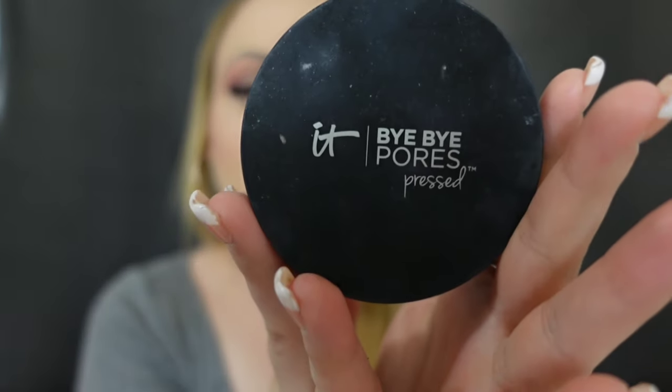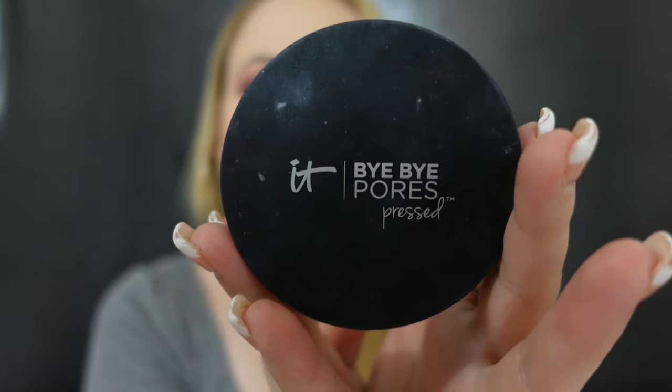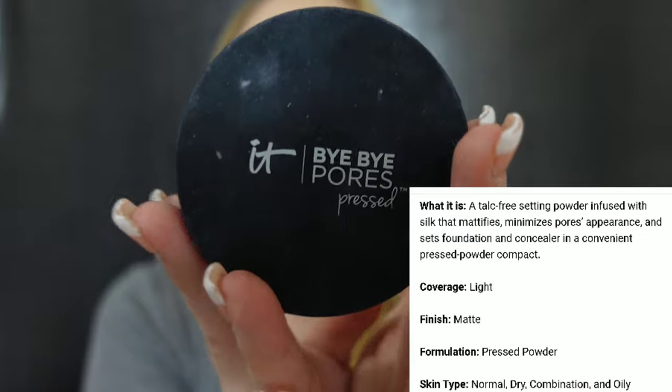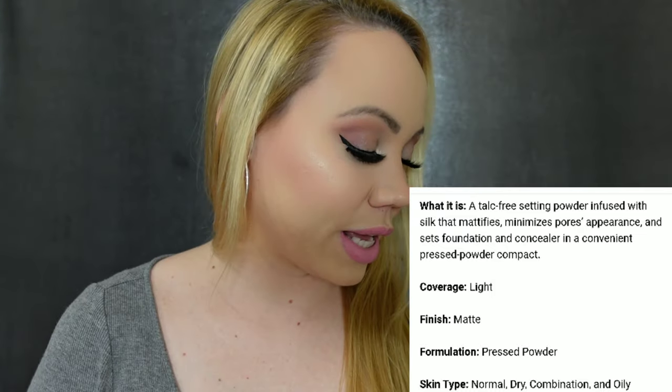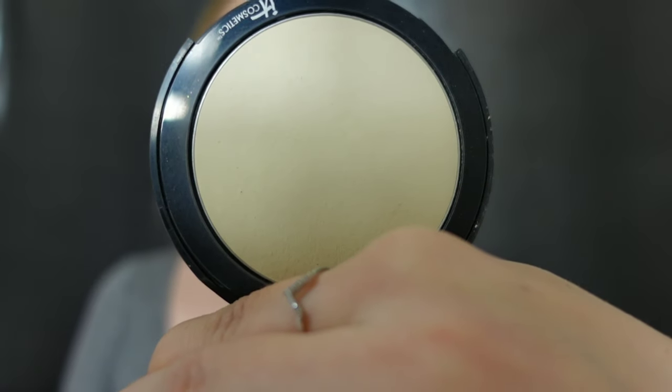Here we have the one from It Cosmetics — I have to start with this one. I've mentioned it so much, I use it so much. This is what it looks like. They do have several, but this is the pressed powder. This is the Bye Bye Pores pressed powder in Translucent. Some that I have here come in several shades, some are just simply translucent. This is a brand new one — I can't tell you how many of these I have bought.